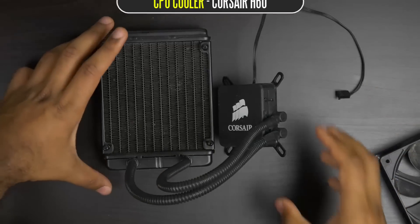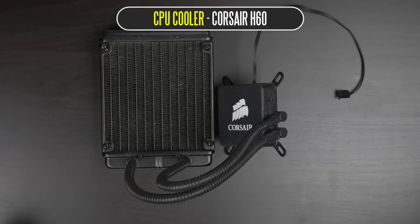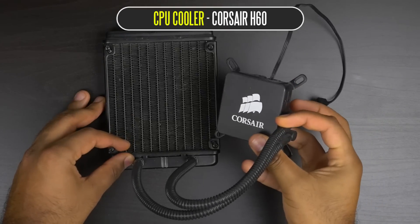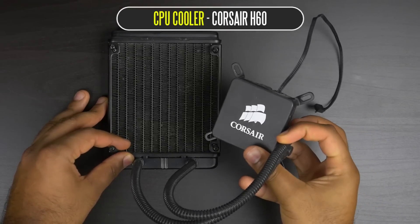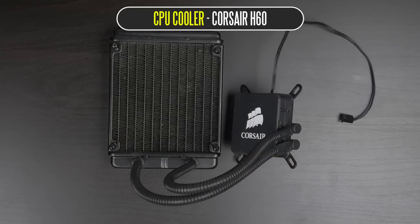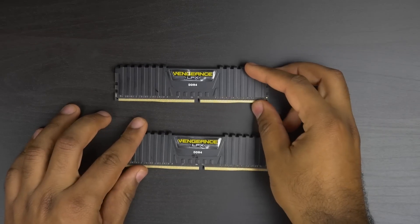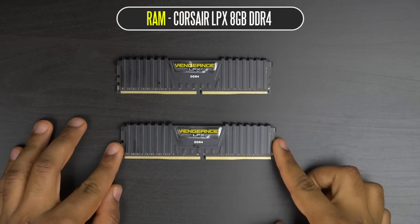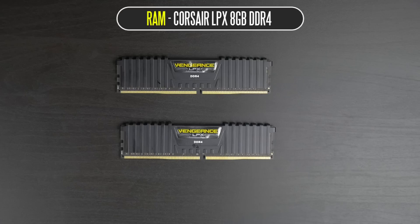For cooling, we're going with the Corsair Hydro Series H60 — a simple all-in-one liquid solution that gives you plenty of overclocking performance for the price, and it's a perfect match for our 6600K. In terms of RAM, we're using 8GB DDR4 from Corsair — the LPX memory clocked around 3,000MHz. Plenty of speed, and 8GB should be enough for now, with the option to upgrade down the road.